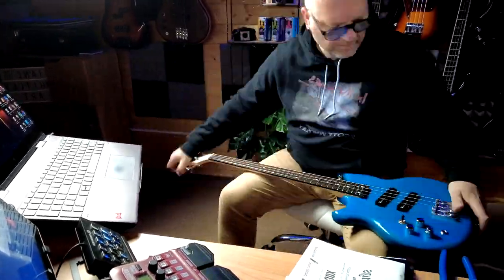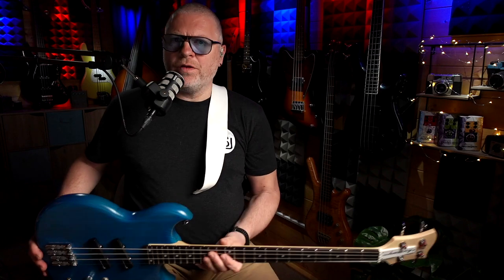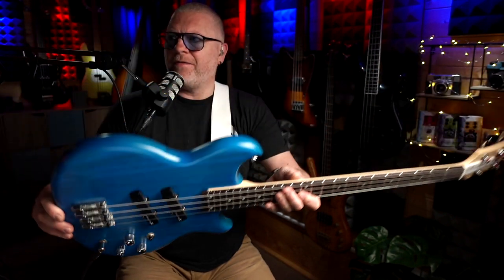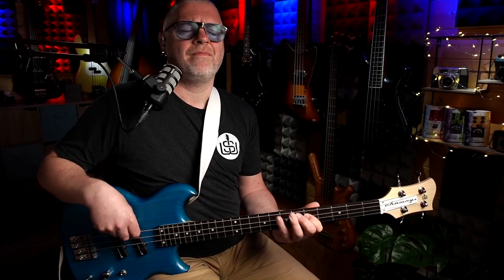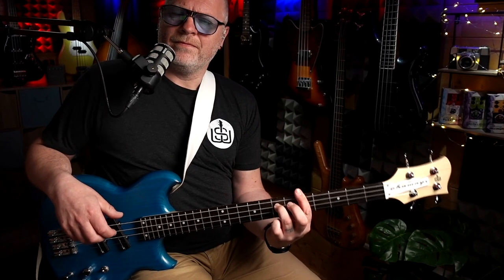So I'm just going to throw this brand new set on this guy — it's a Chowney SWB1, it's my signature bass — and then I can show you how they sound. If I hold this up to the camera, you should be able to see just how thin those strings really are compared to regular bass strings. Very, very light gauge. The top G string is actually unwound. And of course, I've tuned it one whole octave higher than a regular bass. So let me try and demonstrate how beautiful piccolo sounds.